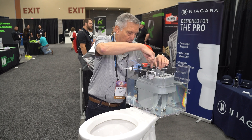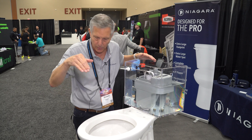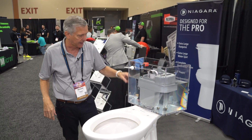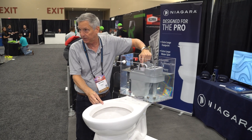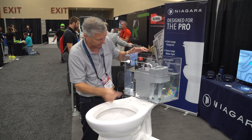Secondly, the water drains out of this vessel into the bowl and it cleans the bowl and finishes the flush. The other beauty of it — when I flush it, you'll see the tank never drains of water, because we're only using what's inside the vessel. So you're only going to lose about an inch of water in the tank outside the vessel.